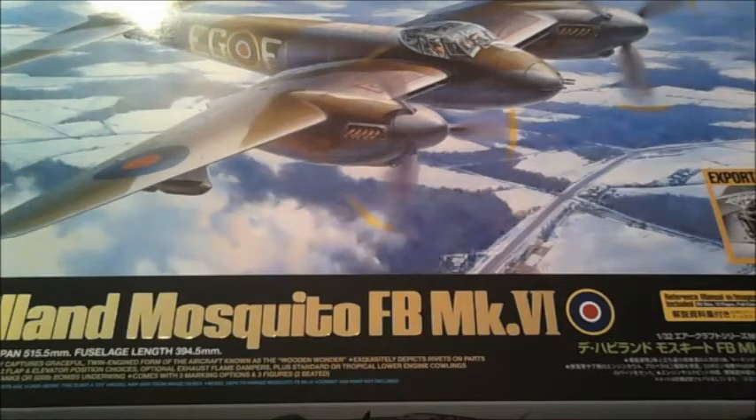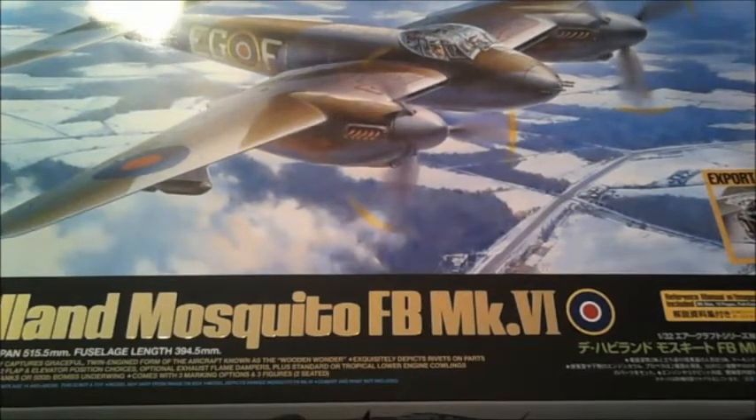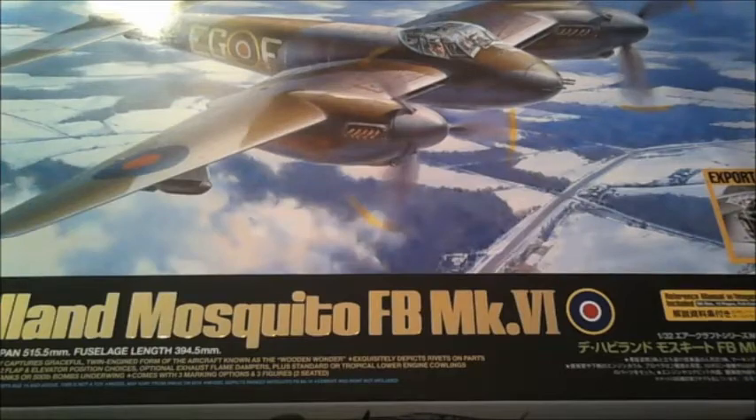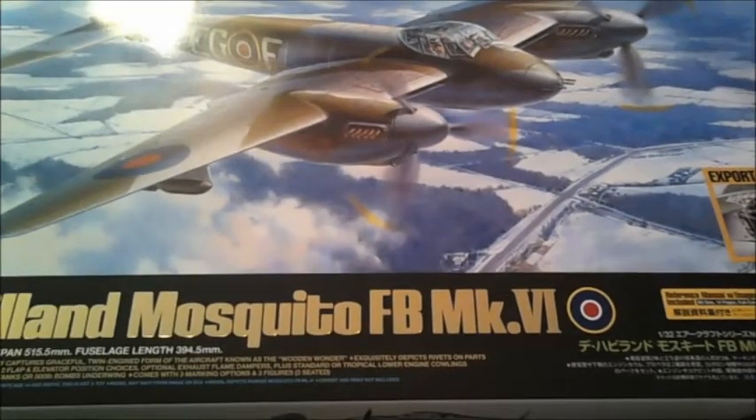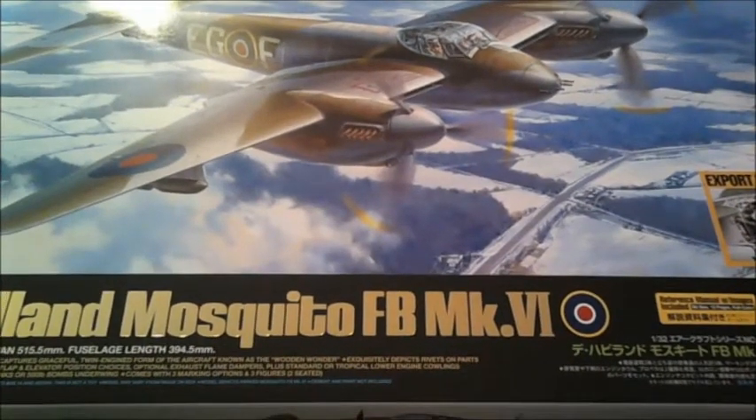I saved up for it, ordered it last Tuesday, got it today — Saturday. I bought it on eBay from a company called Jadlin Racing Models, situated in Somerset. I've bought from them many times before and never had a bad model or bad service. It's always been on time and the prices are a lot lower than anyone else — this was £119.99; the recommended retail price in the UK is £159, so that's a £40 discount.